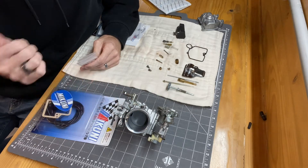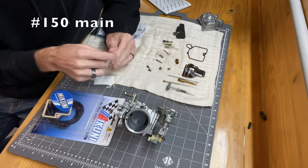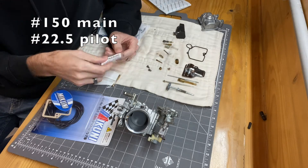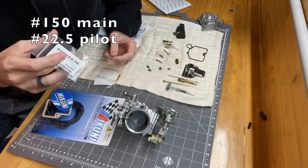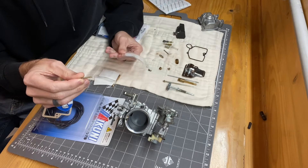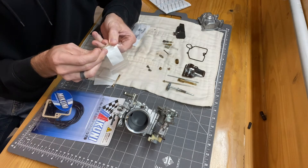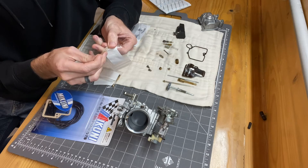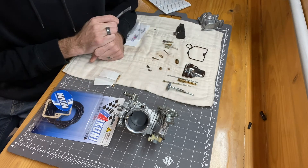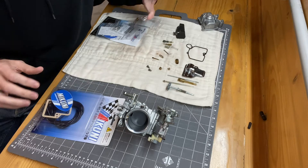For jetting, I determined the baseline for this carburetor going on a DR650 is a 150 main jet, a 22.5 pilot jet, and the accelerator pump nozzle should be a number 45. I think the Harley nozzle that's in it is a 70 — quite a size difference — the original nozzle hole is much bigger since those big V-twins need a little extra fuel compared to what this little single thumper will need.